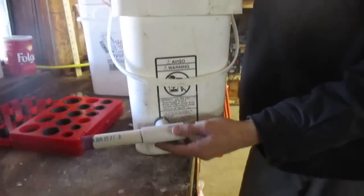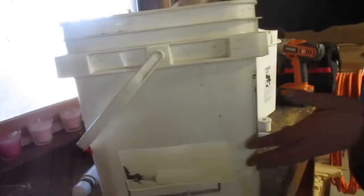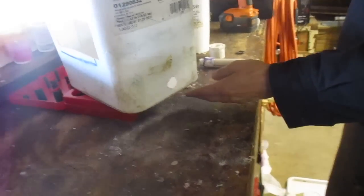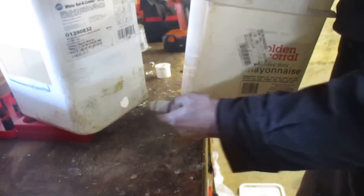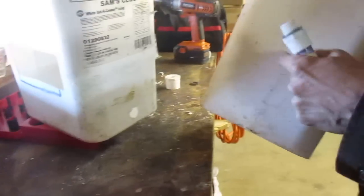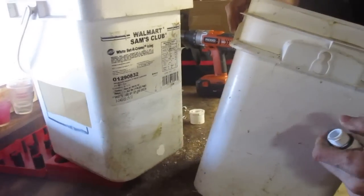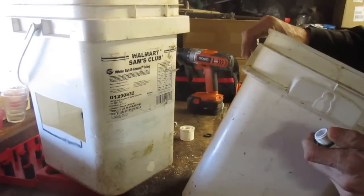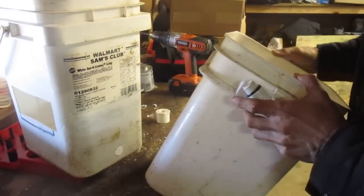Now we've gone ahead and installed our pipe — this is the tube that the water is going to come in through. We have one of these buckets, but that's not enough based on the number of chickens we have. So I've drilled a hole on the lower portion of this bucket and we're going to use a small half-inch PVC male adapter. We'll stick it through here and set it up to fill another bucket — that will allow us to have two waterers using one float device. We currently have about 70 chickens, and 70 chickens will not be handled with just one waterer.